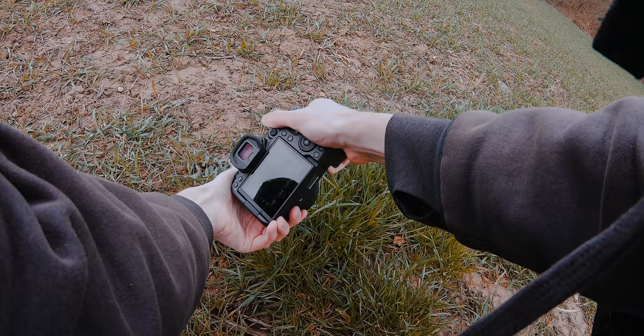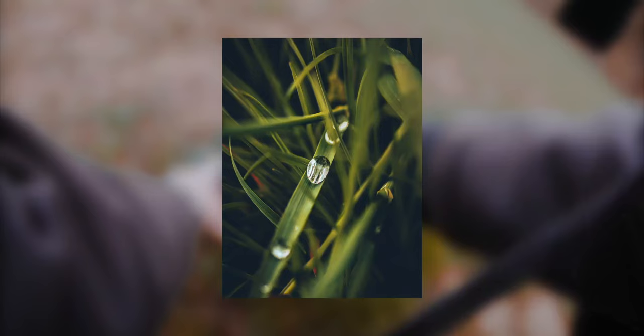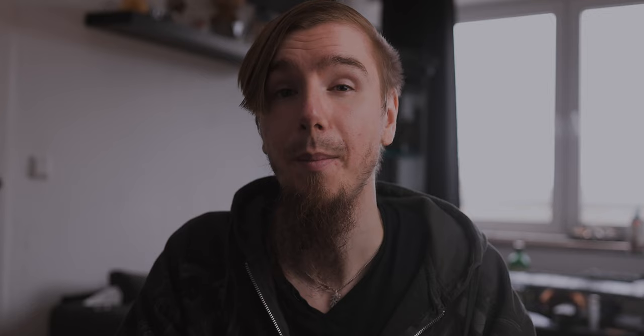I personally love to use the Canon RF 35mm 1.8 macro because I absolutely love the 35mm look and I can get really close to my key element. On top of that, this lens isn't that expensive — you can get one for around 500 bucks, so it's absolutely worth it.